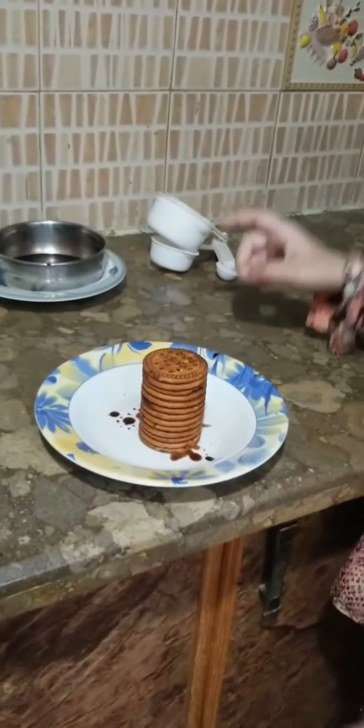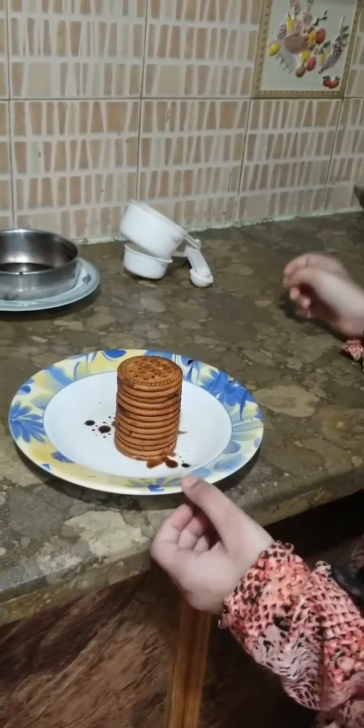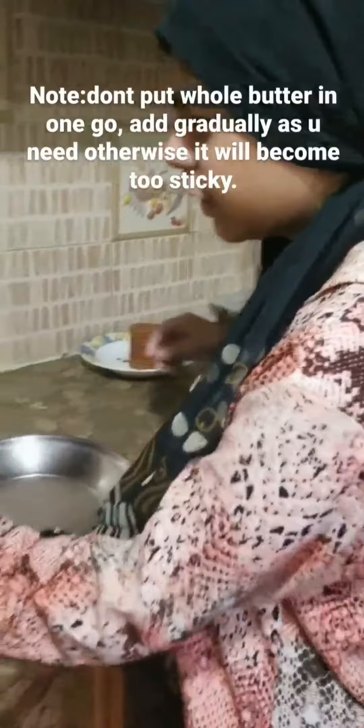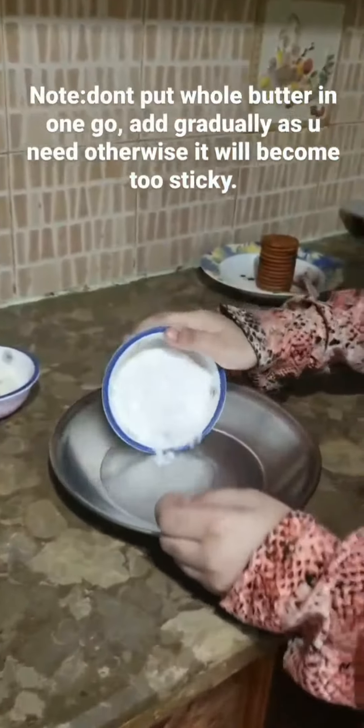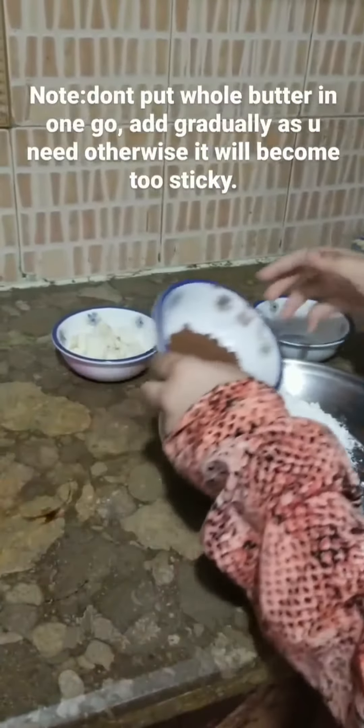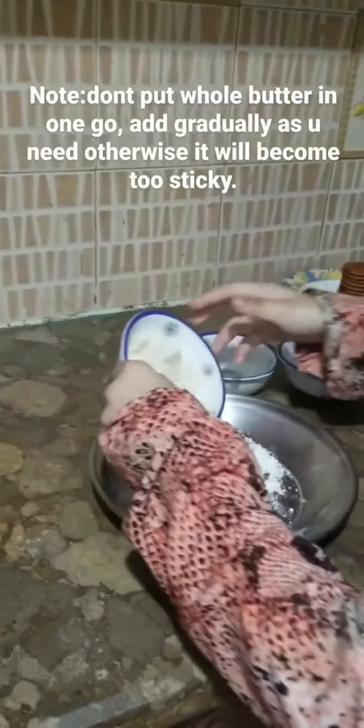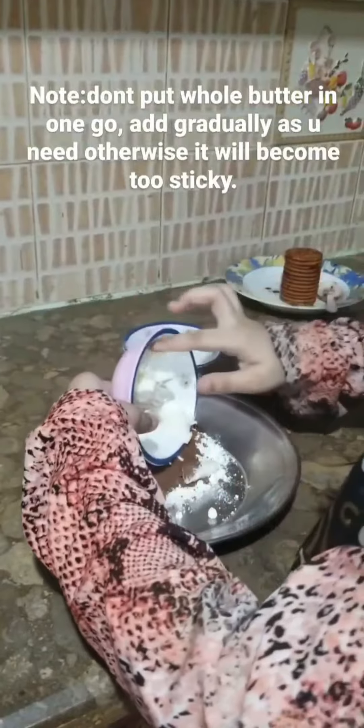Now we are going to make a simple easy dough to cover this up. Mix it until it becomes a dough. The ingredients for the dough are half a cup of sugar, 2 tablespoons of cocoa powder, and 2 tablespoons of butter. The dough is ready.